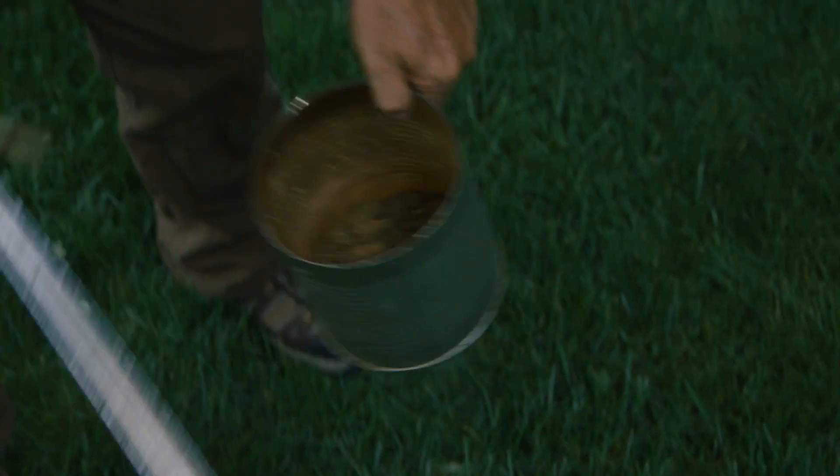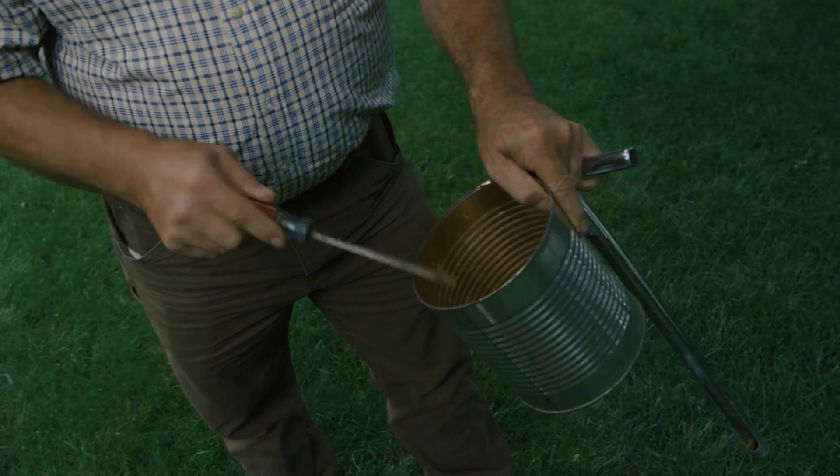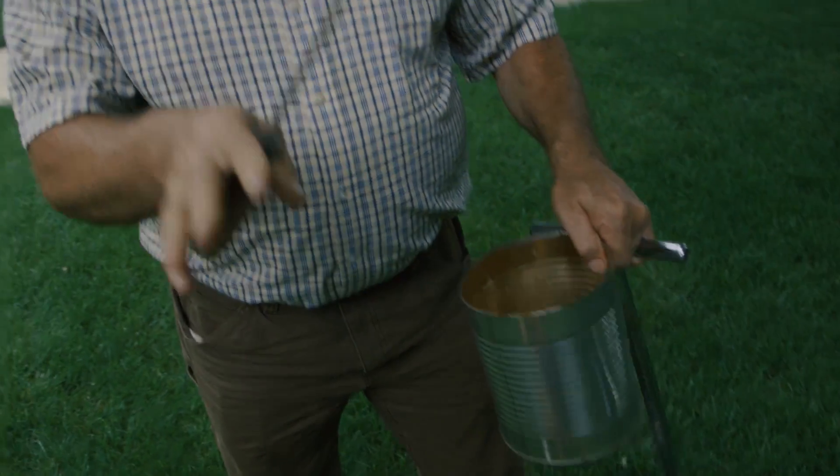So you're going to take these random core samples from all over the lawn — you should have 10 to 12 of them. Put them in some kind of container, an old can or a plastic bucket. Then take a screwdriver and just mix them up and break them all apart so they're well mixed together. Finally, take one cup of this material and send it to the lab for analysis. Thanks very much.